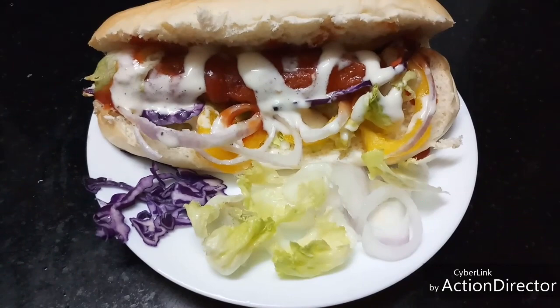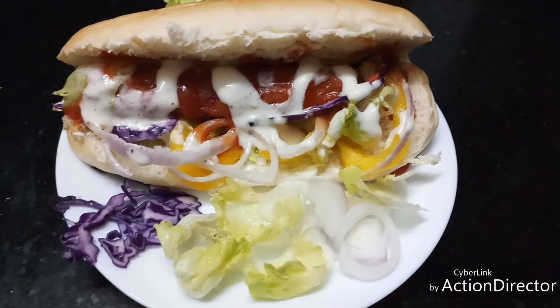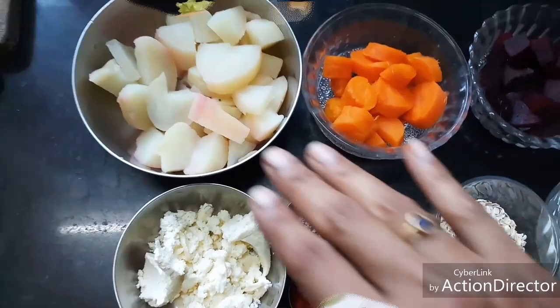Hello friends, today let's see how to make a vegetarian sausage and a hot dog bun with it. It's a very simple recipe, very healthy, and very yummy too. Come, let's see how to make this.